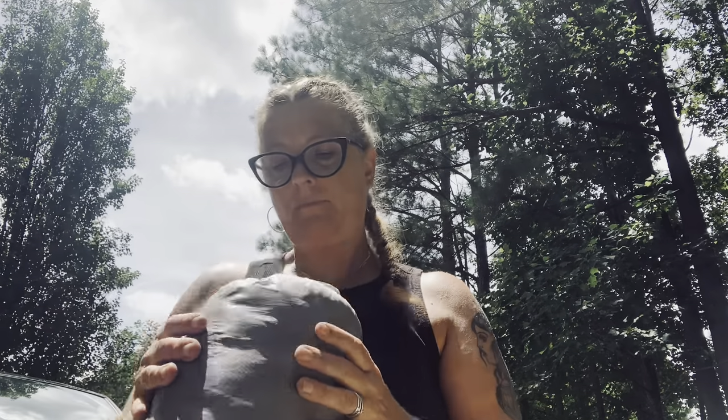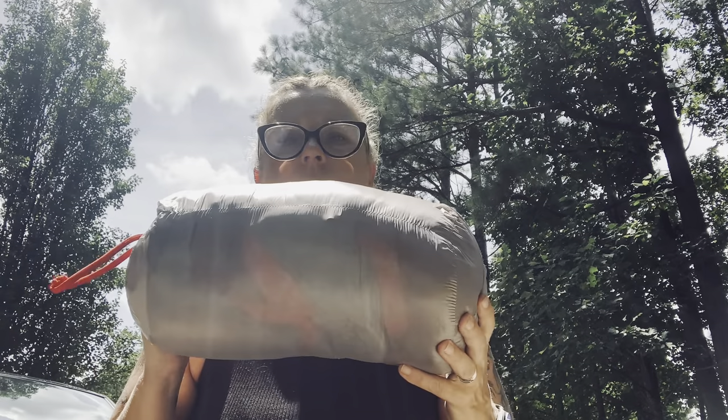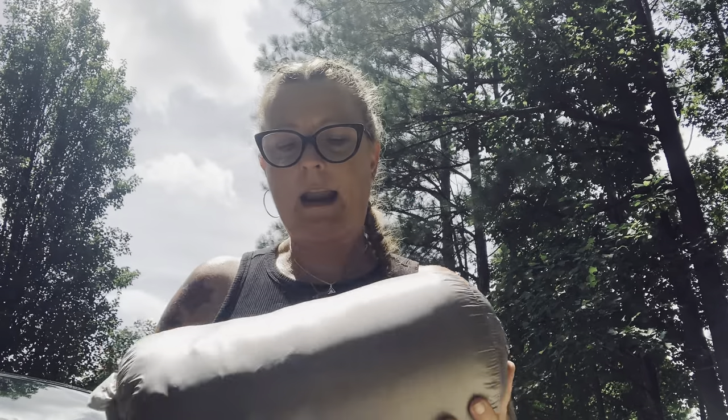This is my new sleeping bag — it's the REI Magma 30. It's made out of down and structured for a woman's body, with more narrow shoulders but wider in the hip area and a big wide toe box so you can move your feet around. It weighs in at about one pound six ounces.